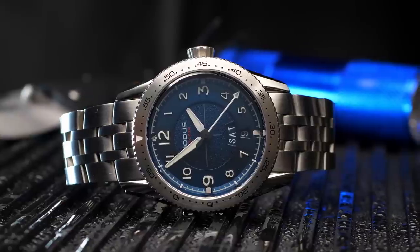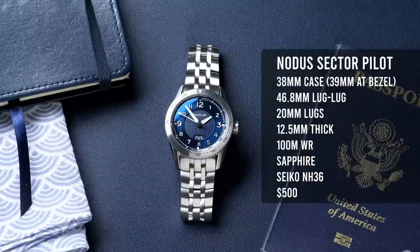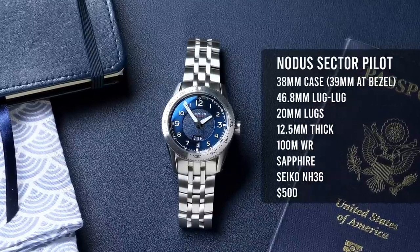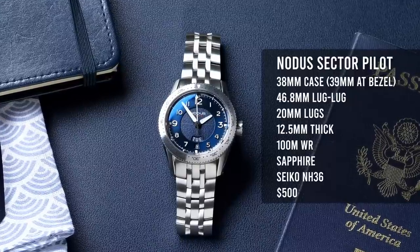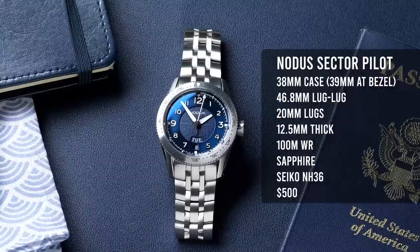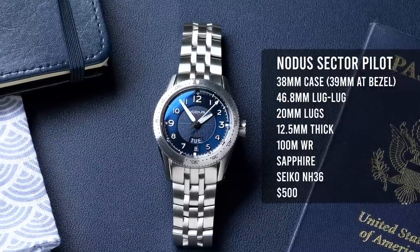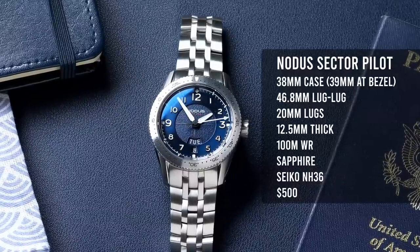On the flip side, this watch does cost a little bit more than comparably specced micro brands, which I think is primarily a consequence of that California-based assembly. The case of the Notis Sector Pilot is 38 millimeters across, however the bezel is a little bit wider at 39 millimeters. Lug to lug is 47 millimeters, getting 20 millimeter lugs, 12.5 millimeters thick, 100 meters of water resistance with a screw-down crown, a regulated Seiko NH-36 movement, and a sapphire crystal. Price: you can pick it up for $500 from Notis' website.